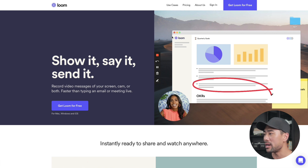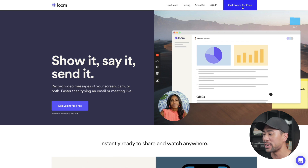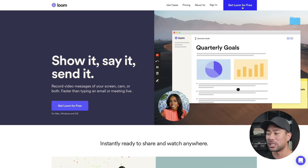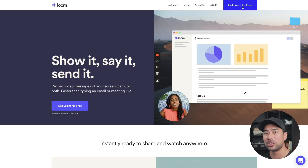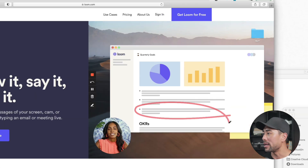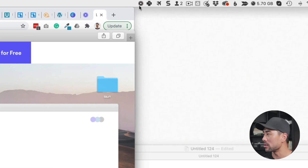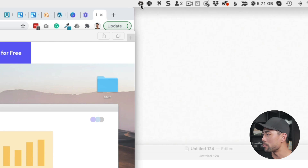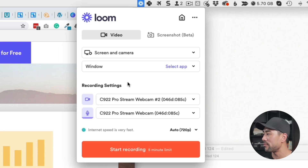Let's get started with Loom. If you don't have an account, simply go to get Loom for free. There are a couple of options for installing Loom — you can either install it as a browser extension, or download it to your computer. On the Mac it sits in the corner as a Loom icon, and on Windows the interface is similar.